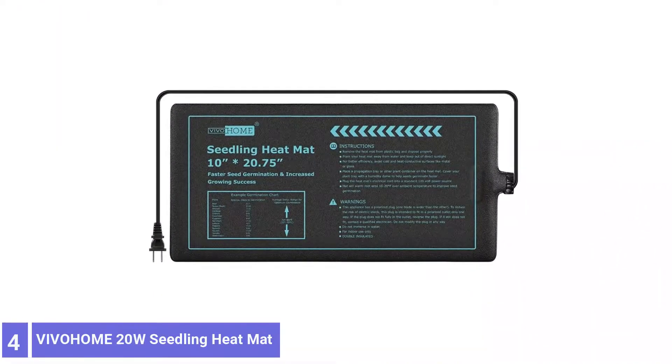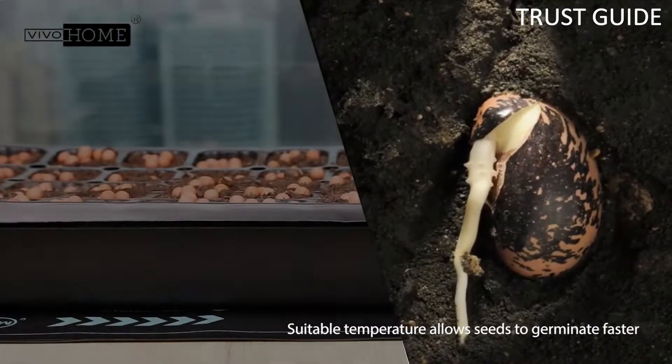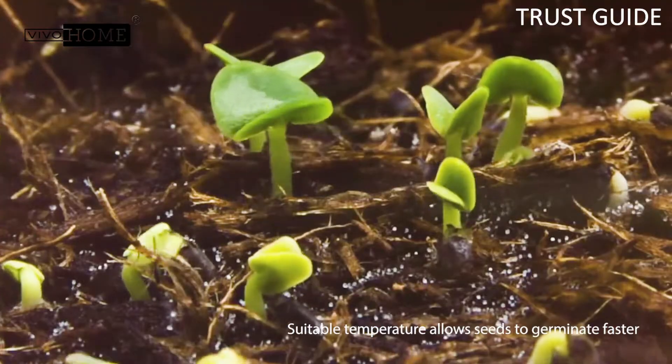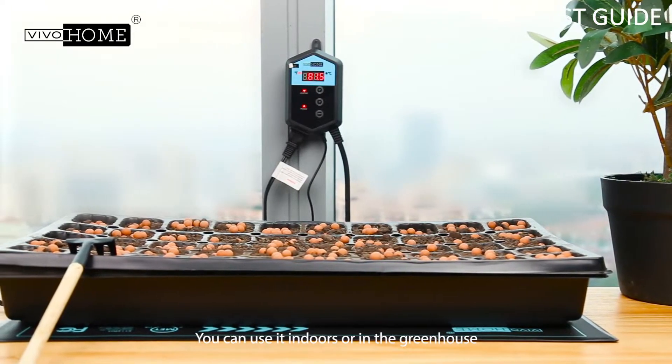Number 4: Viviom 20W Waterproof Seedling Heat Mat. The Viviom 20W Waterproof Seedling Heat Mat doesn't come with many bells and whistles, but it raises the seed starting medium's temperature to 10 to 20 degrees Fahrenheit above room temperature.